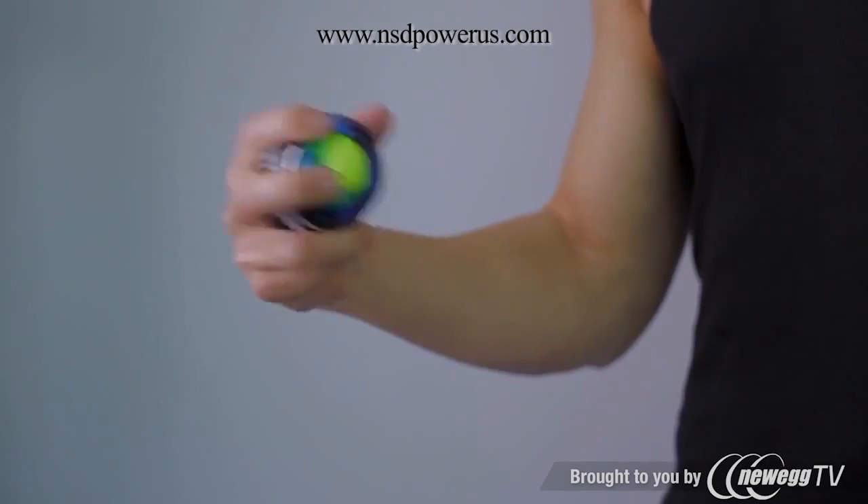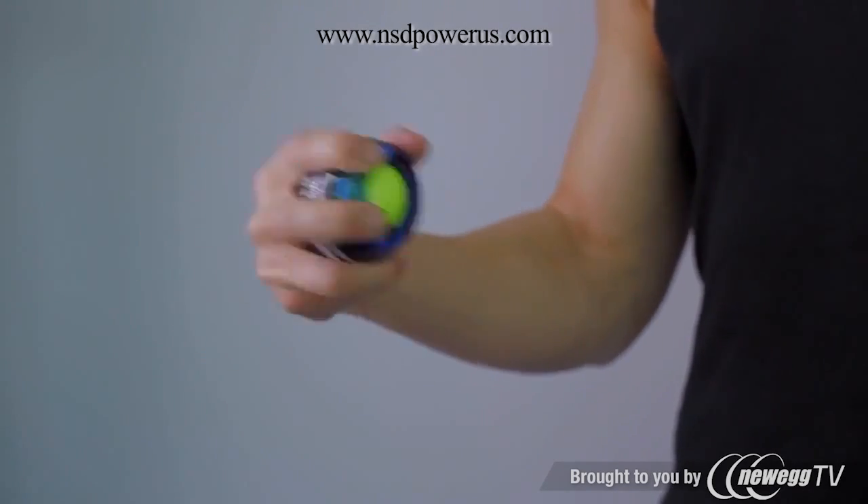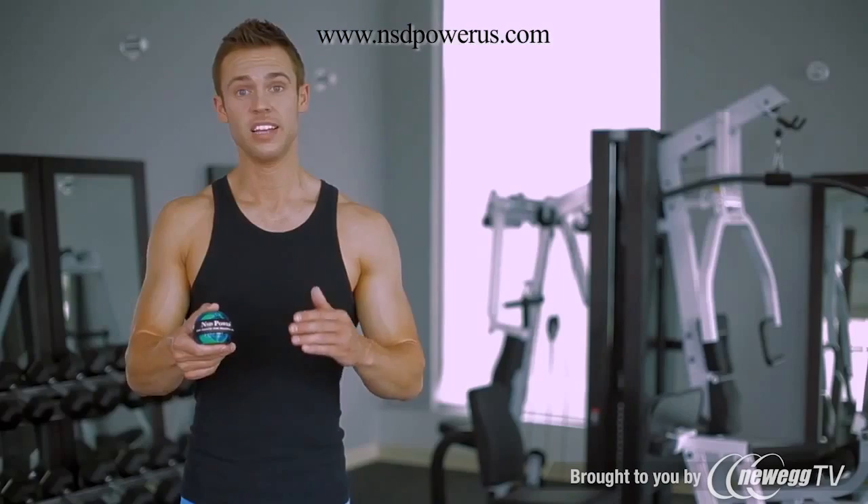But don't let the size and weight fool you. At speed, the 8-ounce rotor can easily feel like a 15 to 20-pound dumbbell with built-up angular momentum.